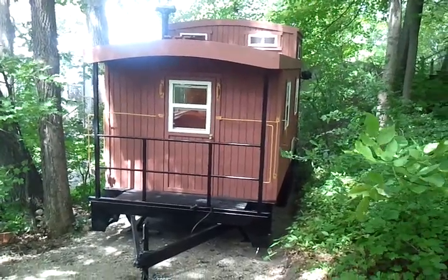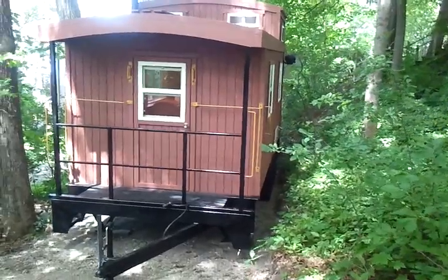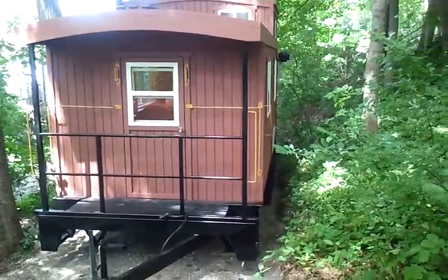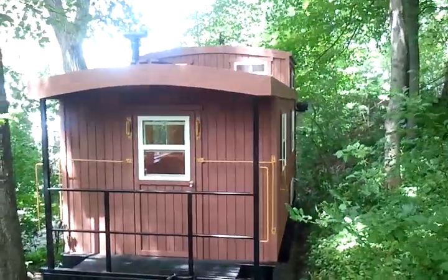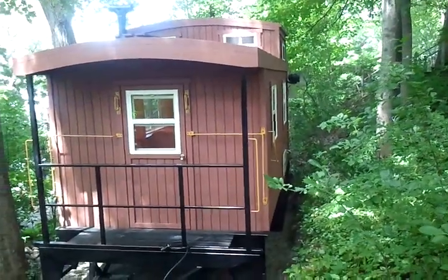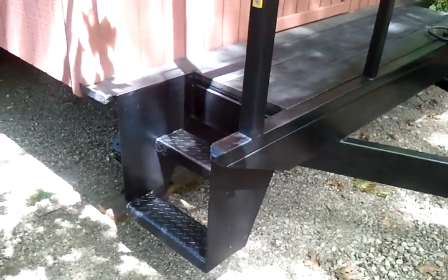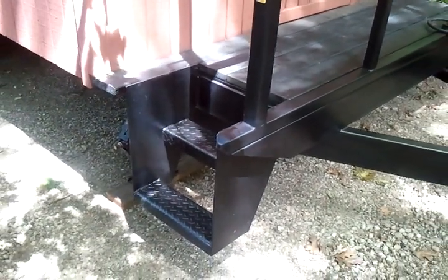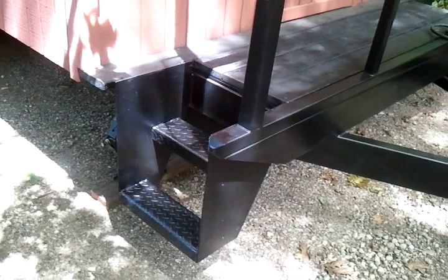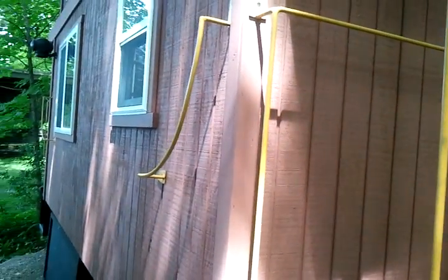It's a caboose, built on a trailer frame, and we had some metal fabrication done for the railings. The customer had pictures and an idea that he wanted, and this is what we came up with. The steel work was done by Sunrise Fabrication and Repair out of Hayward. They did an excellent job on the stairway and also the railings on the side of the caboose.